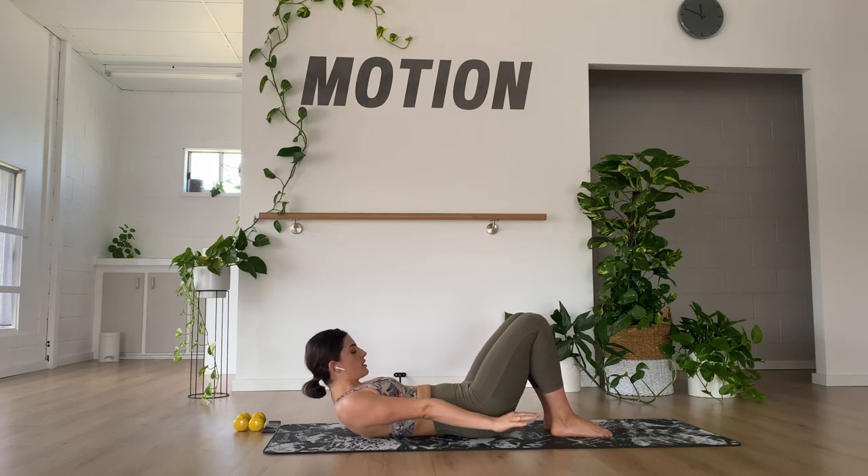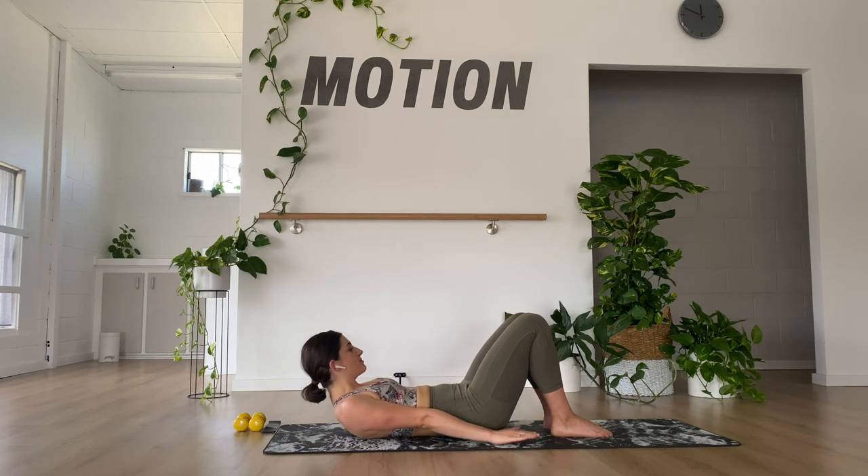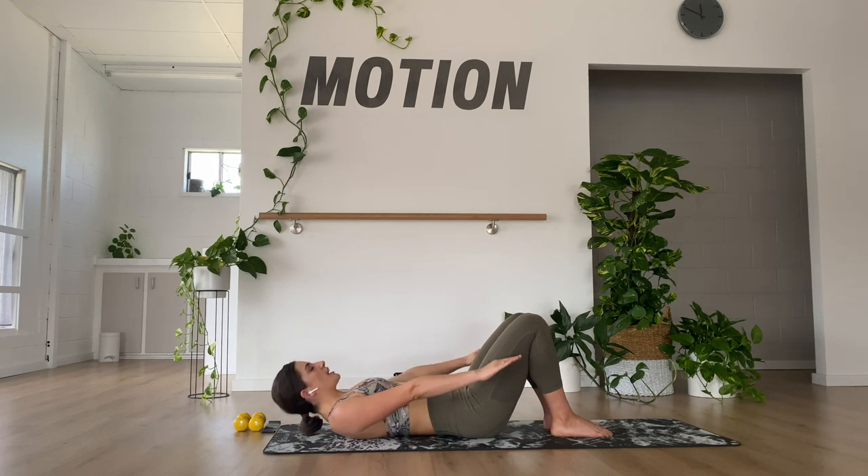Keep counting. Keep drawing your chin towards your chest — lift the chest up as high as you can. Ten, halfway. Thirty more, twenty, and relax.